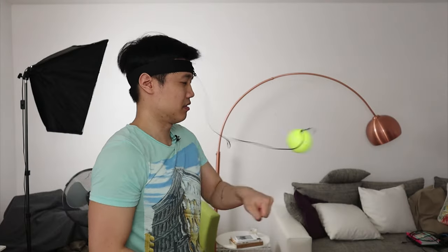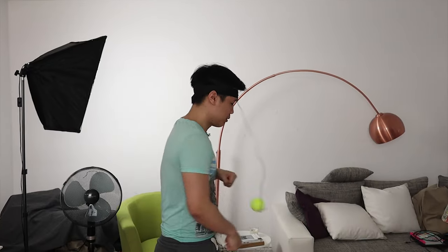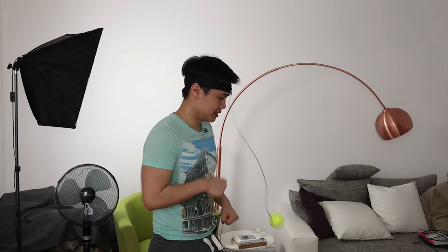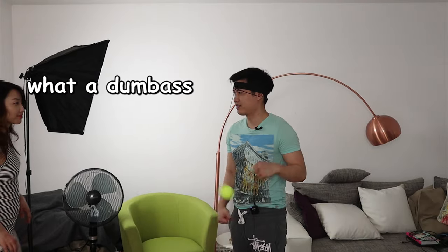It requires a high amount of reflexes. I think if I punch downwards it's easier, because you can better tell where the ball is gonna end up.